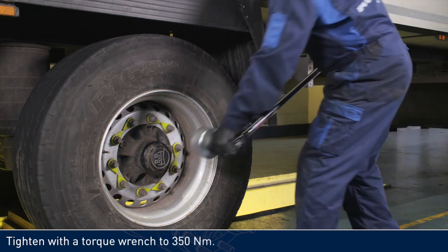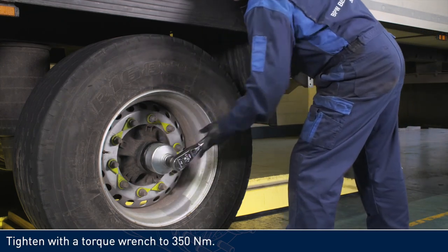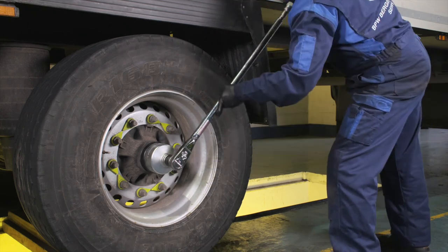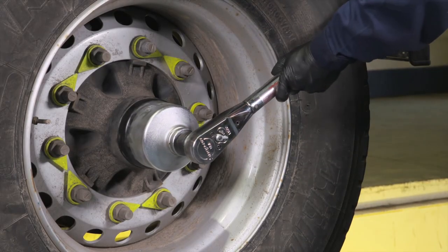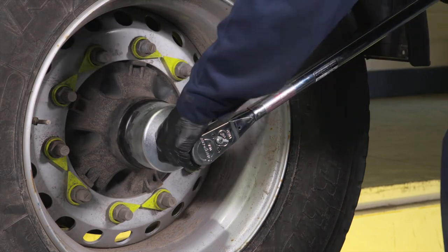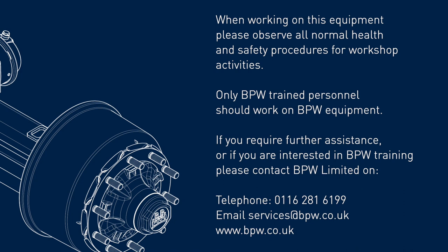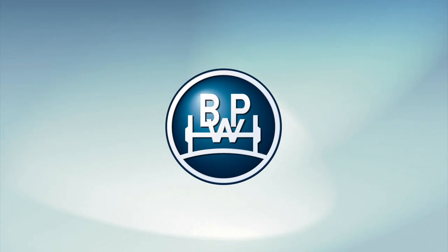Tighten with a torque wrench to 350 Newton meters.